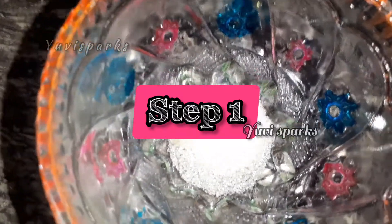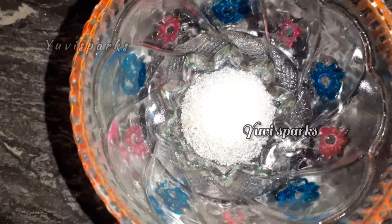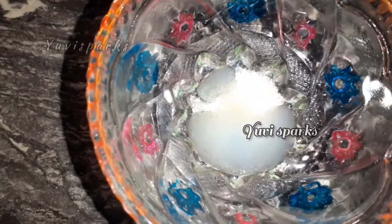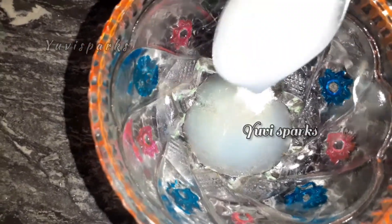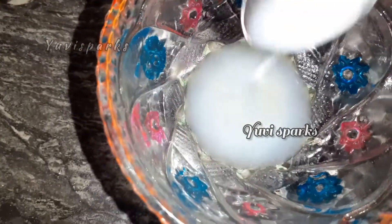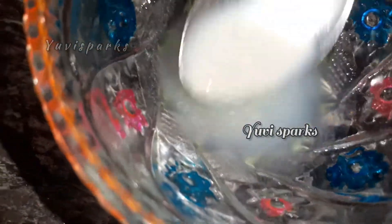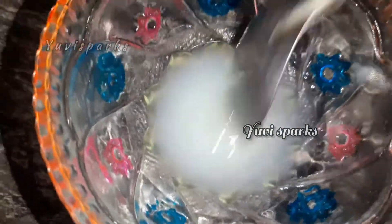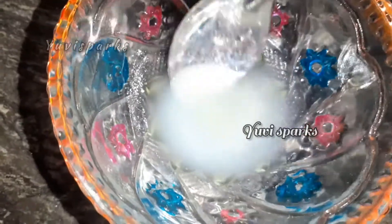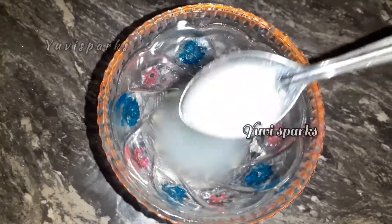First step: you will have to clean the face. Add 1 tablespoon of sugar. This is rice water. Now let's add two of these and mix it. This is a summer combination — rice water and sugar — very effective for the face.